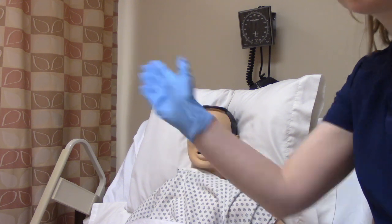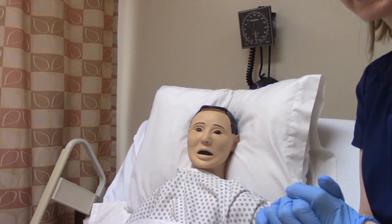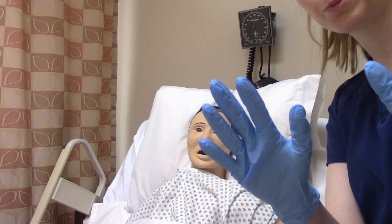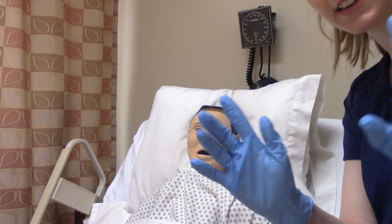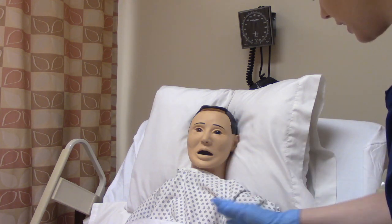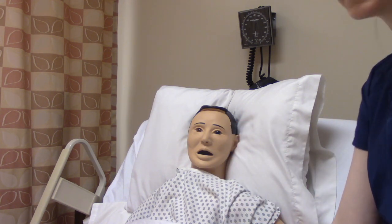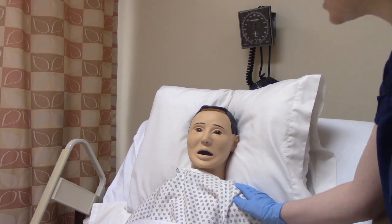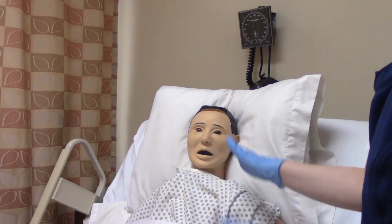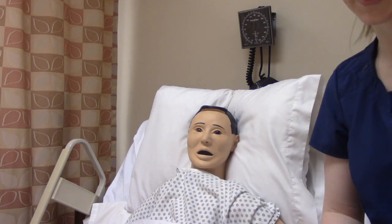Now we're ready to actually go into the room. We've provided privacy, we've done hand hygiene, we've put on gloves. You want to make sure that you're wearing gloves when you're putting on a patch because you don't want to accidentally touch any of the medicine to your skin. We're going to verify our patient with two identifiers — name and date of birth — and we're going to assess for allergies. We've got the right patient, there's no allergies, we're good to give the patch.